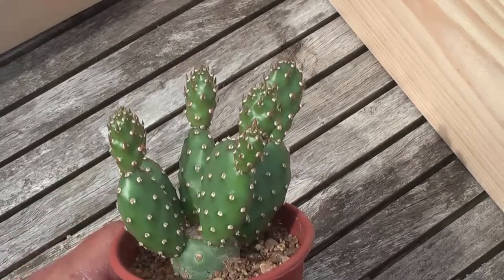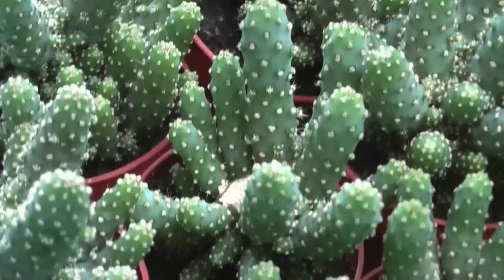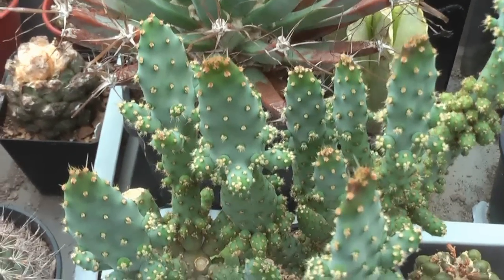But you can find your own favorite crafting stock, like this one, called Opuntia robusta monstruosa. This one will give you soon plenty of small rounded pads you can use.